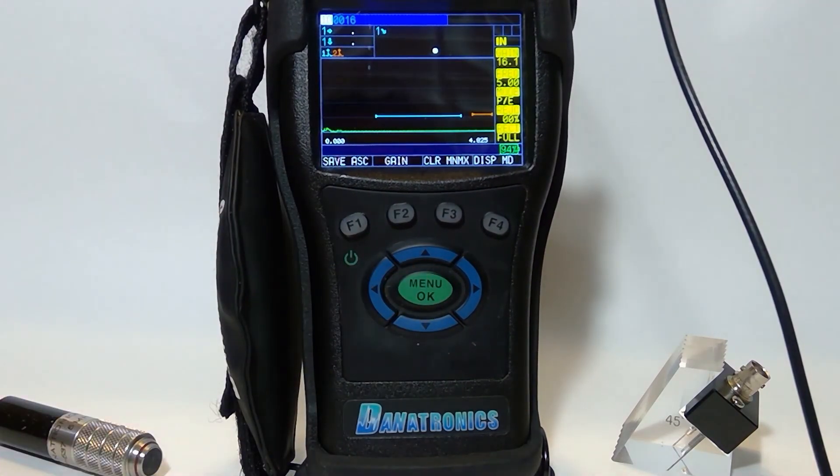I check my block to make sure we're calibrated. There's my 4 inches, there's my 2 inches. I peak up on that signal — there we go. So now I can go and do my test.